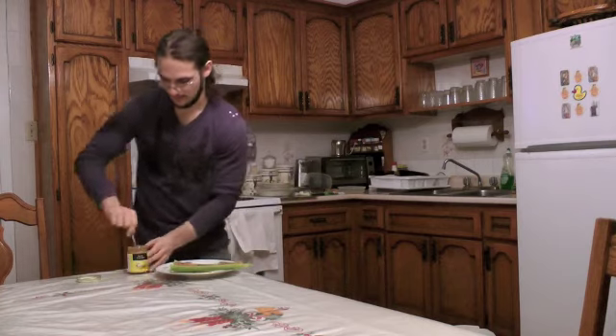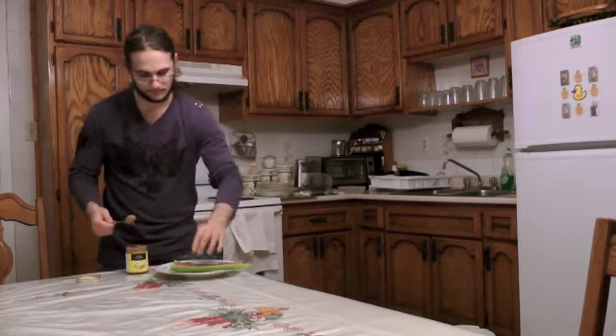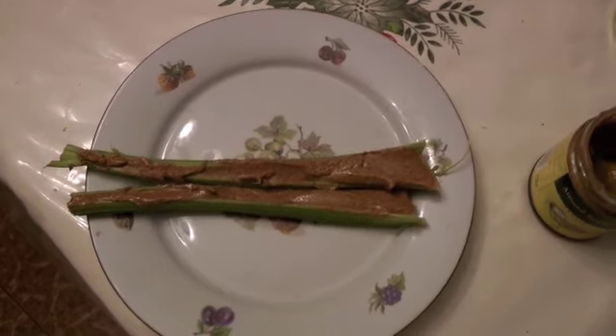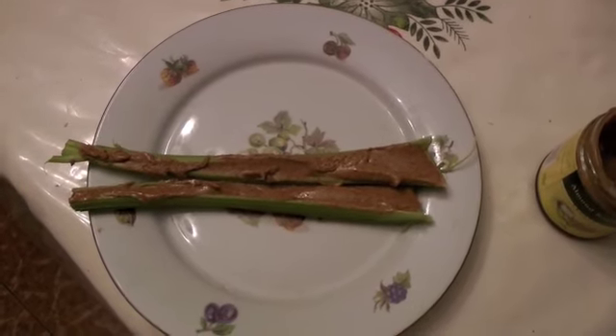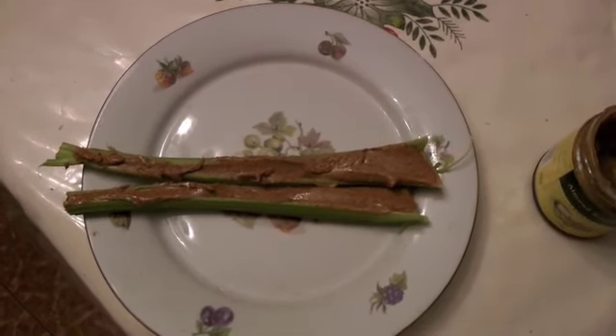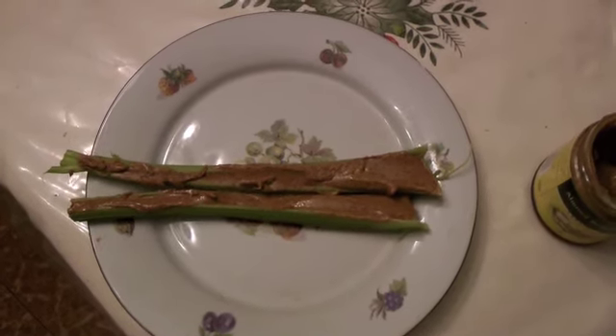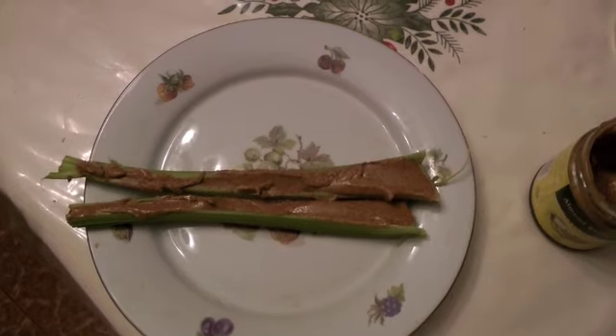So one is done and now we do number two. Here we have them up close — almond butter with celery sticks, not much to them. I hope you guys enjoy your little paleo snack. Feel free to visit us at www.dragonflow-yoga.com and have a beautiful day.